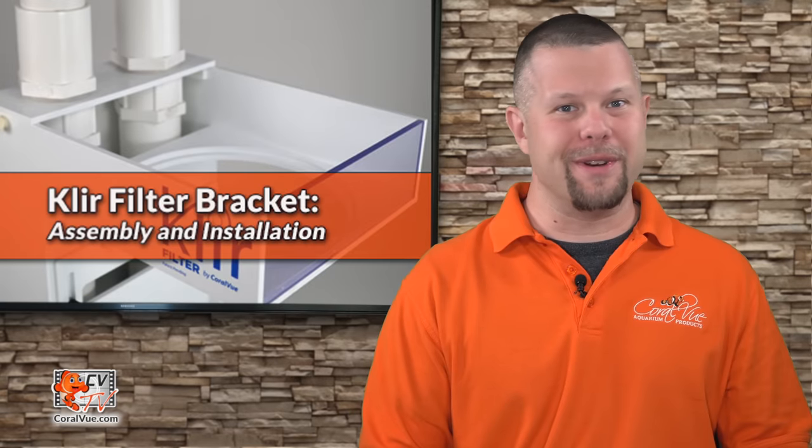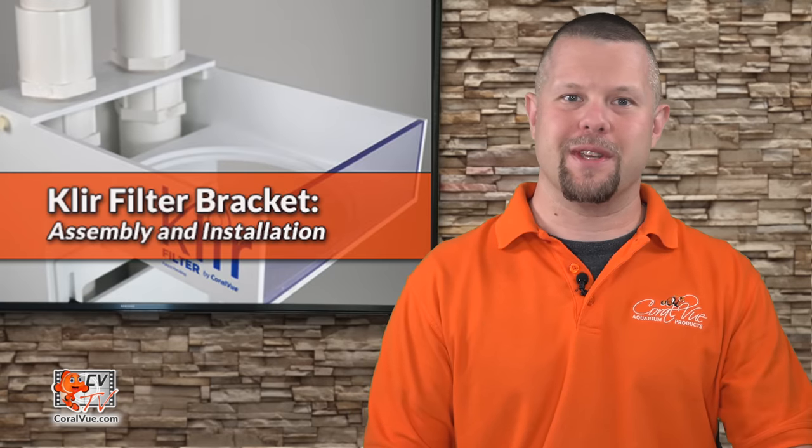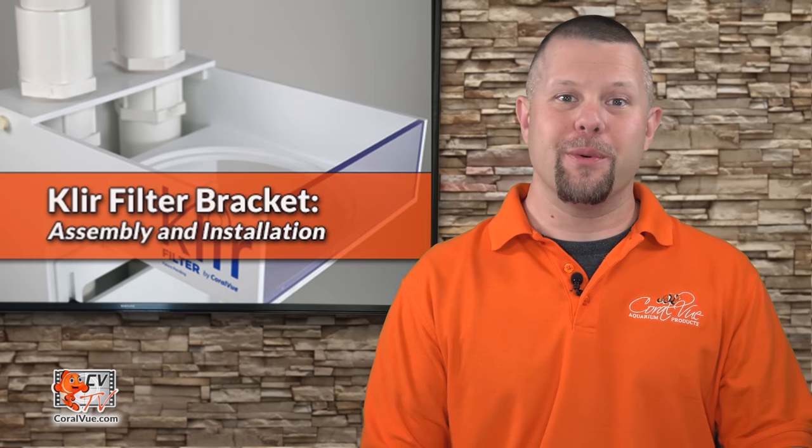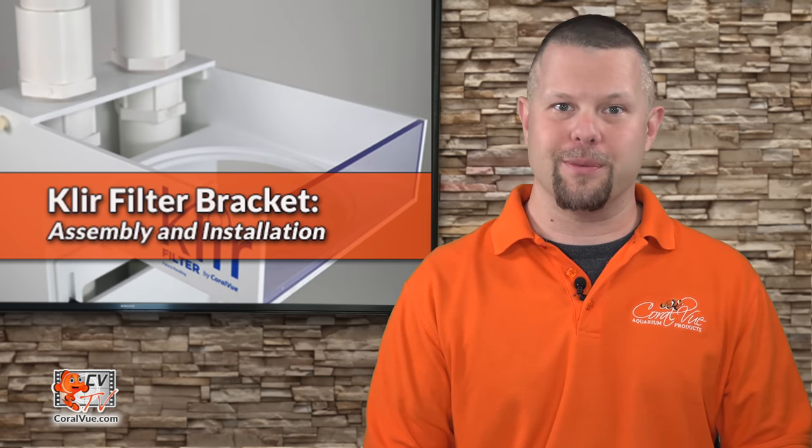Hello and welcome to another episode of CVTV. My name is Jeremy and I'll be your host for today. In this episode we will go over the simple solution of installing the brand new clear filter bracket by Coralview.